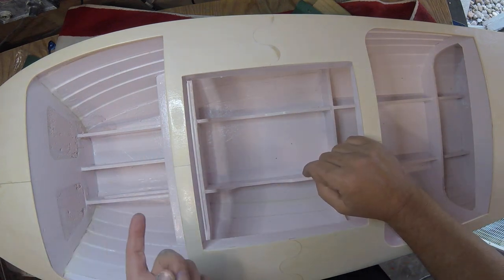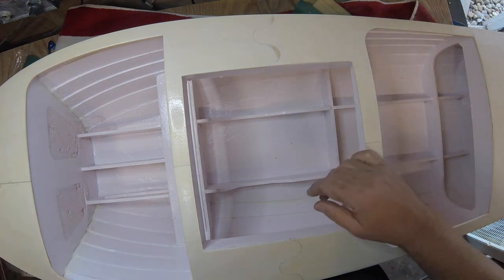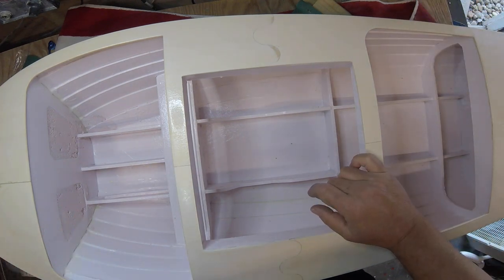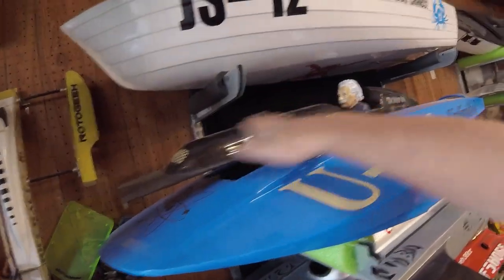The original Einstein Thunderboat canopy — the cowl, which is still original — that right there is rattle can paint that I sprayed out of a paint gun, and it worked really well actually.